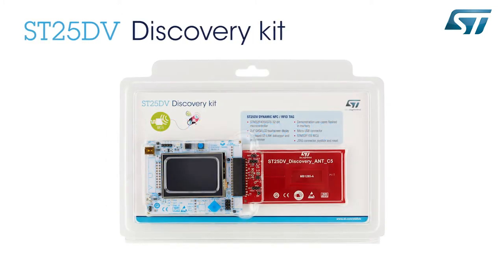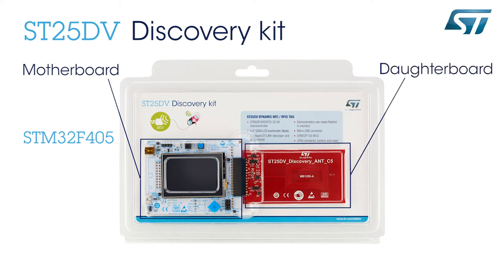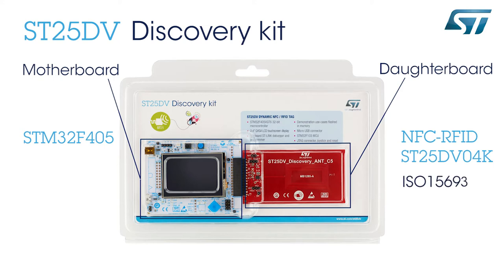The kit is divided in two parts. The first one is the motherboard with STM32F405 controller. And the other one, the daughterboard, is based on the NFC RFID ST25DV04K device which is ISO 15693 and NFC Forum Type 5 compliant.